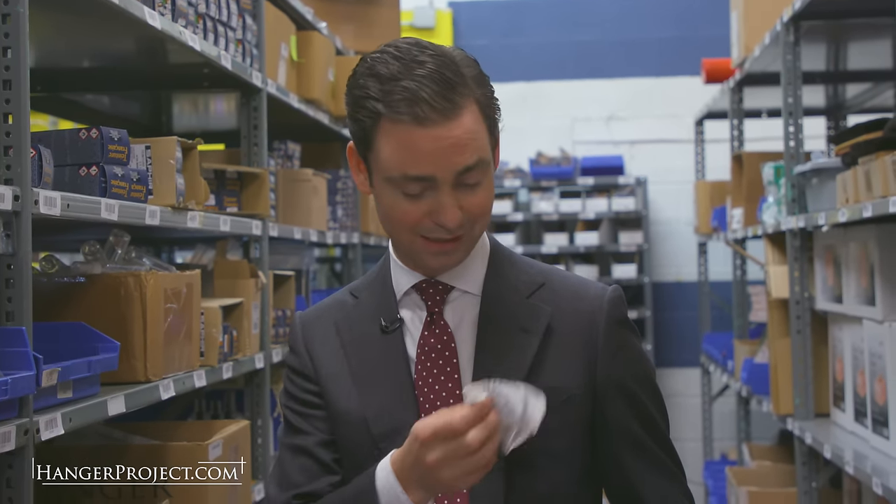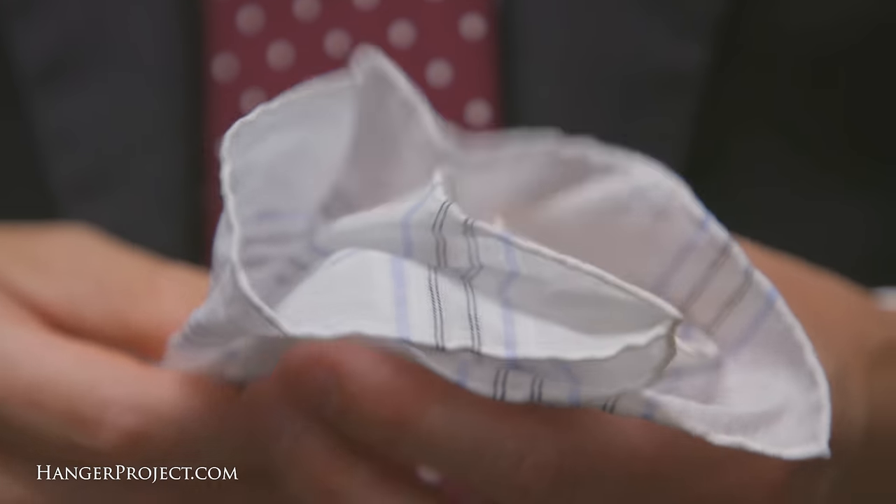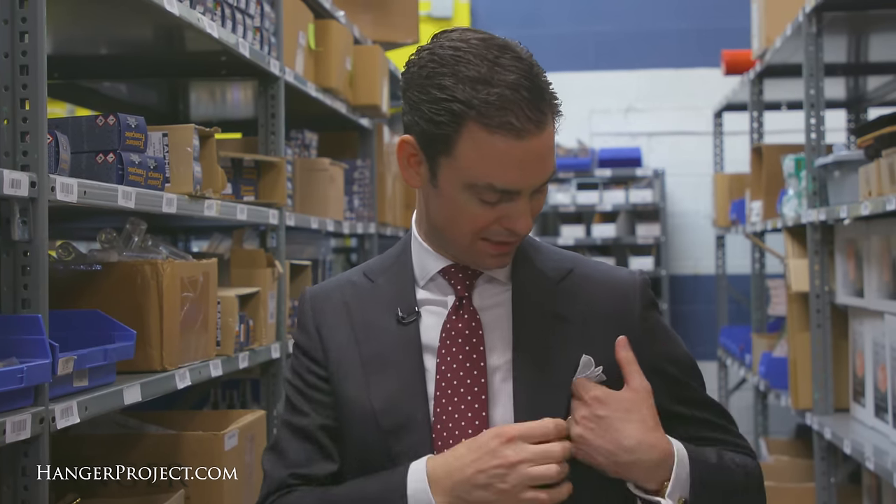I'm wearing a 100% linen Semino Godard pocket square that has a light little blue border in it. With anything dark, a nice simple white pocket square is safe and easy and adds an incredibly elegant touch.